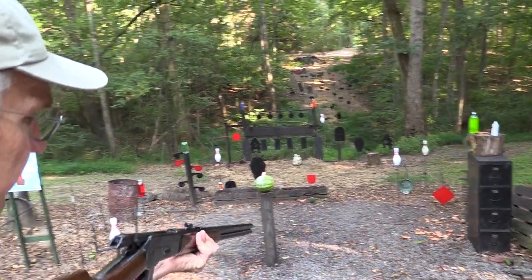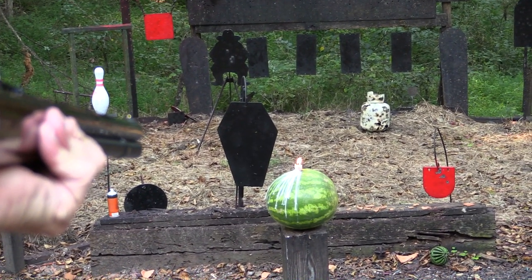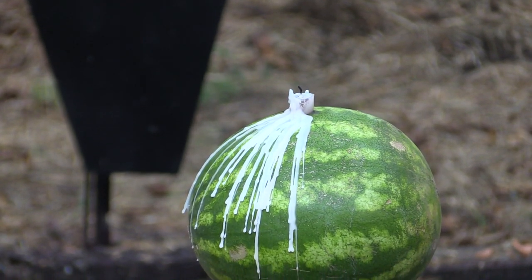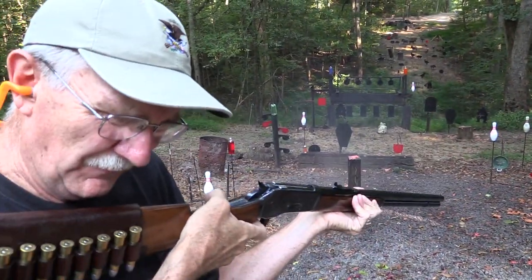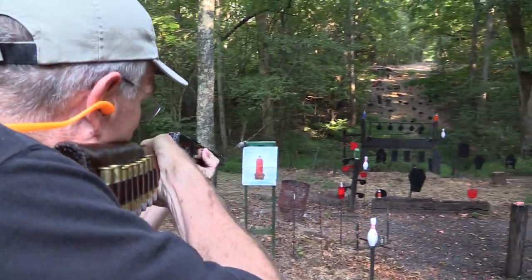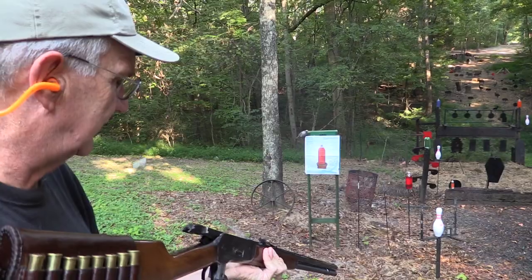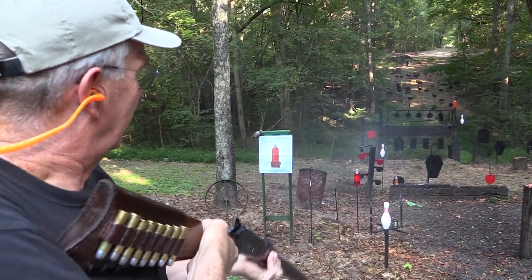Do you think a 45-70 will do that? Alright — blew out the candle! And just to make sure it's out. That would have been the easy way, but that would have been too easy. We have more ammo. Let's get the two-liter over here. Put one right in the middle of that thing. And let's see if it'll take out a real two-liter. Boy, will it.